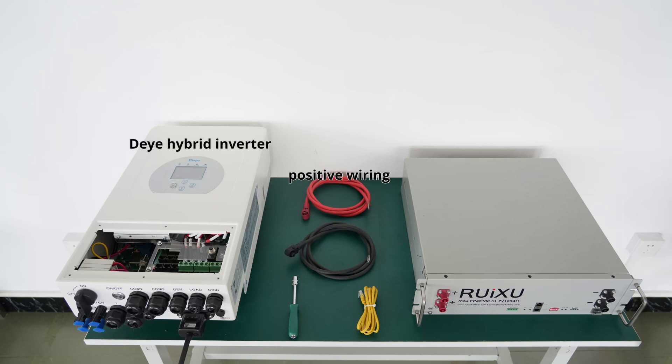The hybrid inverter, positive wiring, negative wiring, socket set, standard network cable.